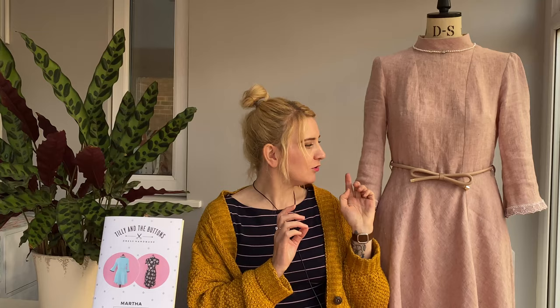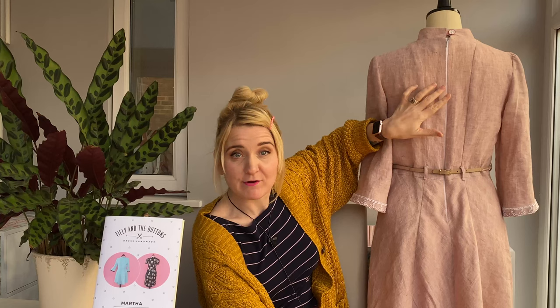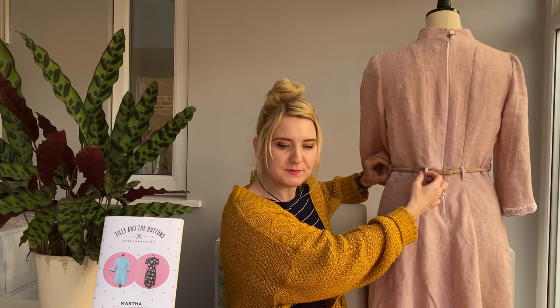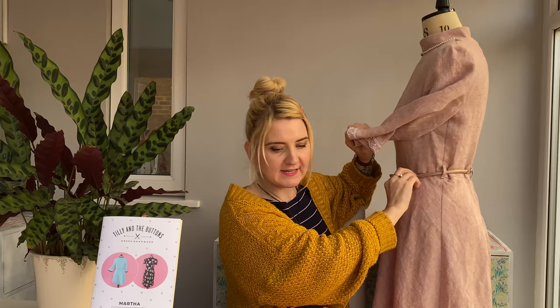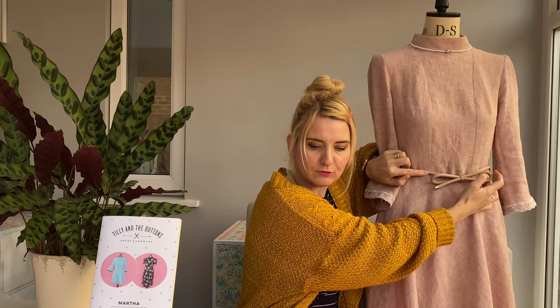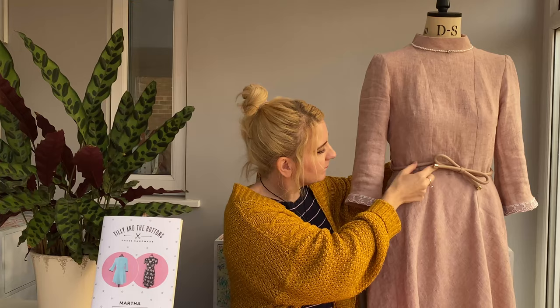One thing I need to correct: when I came to insert the zip, I'd put my invisible zipper foot in a very safe place and couldn't find it. So it's about as invisible as I could get with a standard zipper foot — but I've now found the invisible zipper foot and I'll stitch over it again to make it properly invisible. I've also added belt loops — two at the back on the princess seams and two at the sides — but the belt is still drooping a little at the front, so I'll probably add a couple more belt loops on the front princess seams to keep it in place.